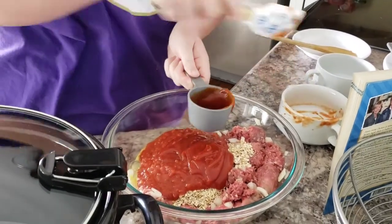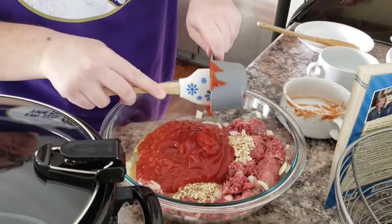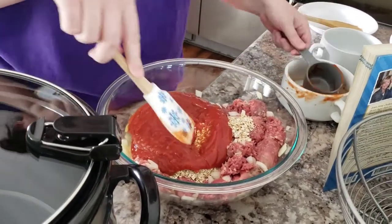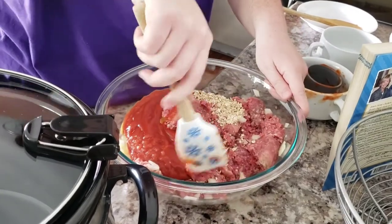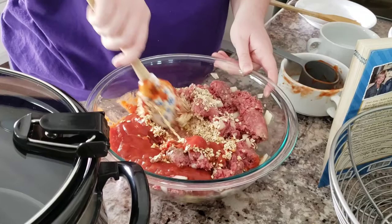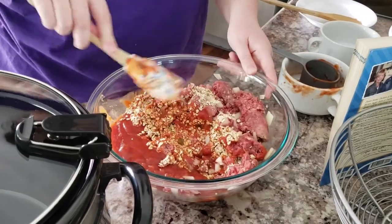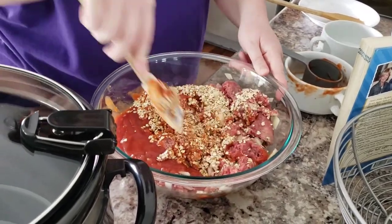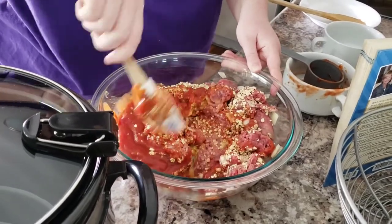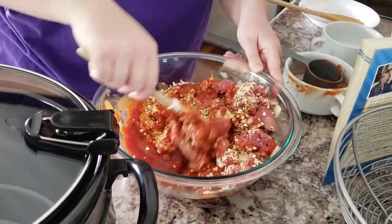I'm going to wipe this off. When I make homemade meatloaf, I make the same meatloaf my mom made — I use real bread, kind of stale bread, broken up. But I am going to pause the video here quick and get in with my hands. This is kind of the messy, not so fun part of meatloaf, but I am so excited to try this.